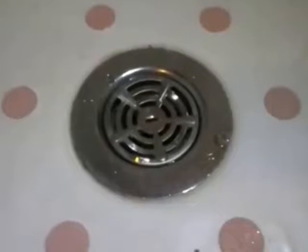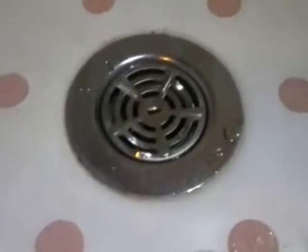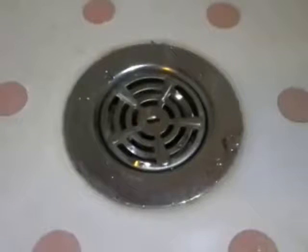Our customer came to us and told us they couldn't get their shower drain cover off. I'm posting this video because after some extensive searching on the internet, we could not find anything that was even remotely related to these.